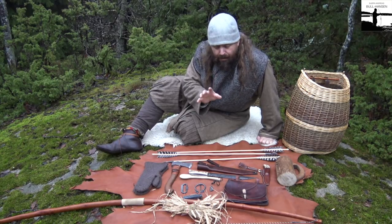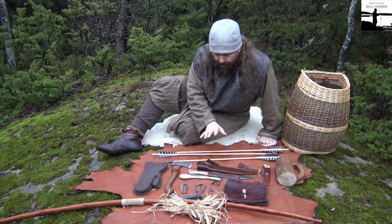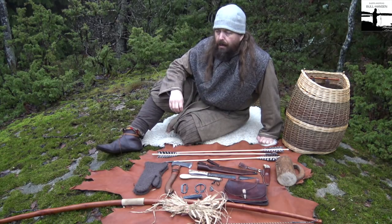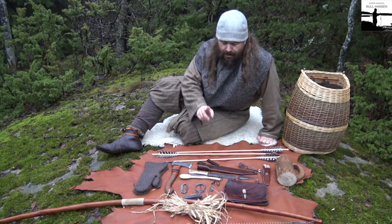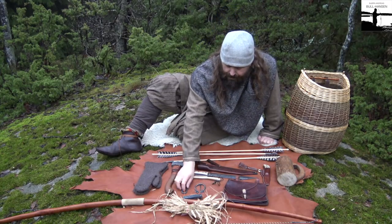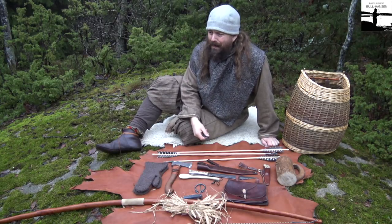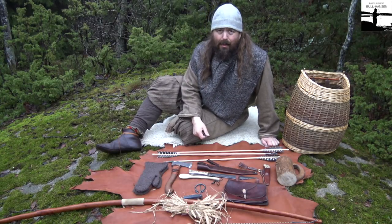There is one thing I haven't brought with me that I normally bring. It's a type of fungus called Chaga, which is used to catch a spark from your flint and steel. I'm out of Chaga, so I have to go and fetch some more out in these woods.